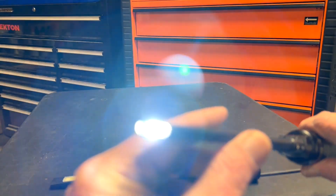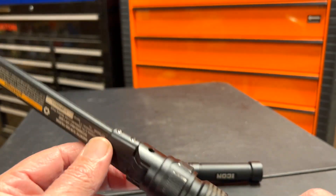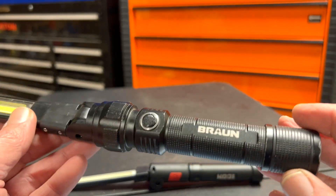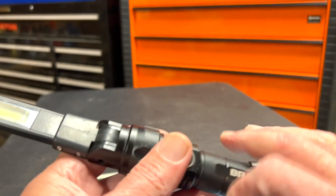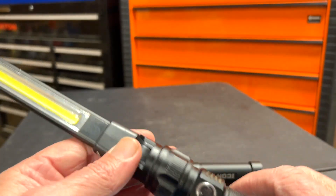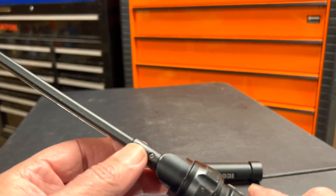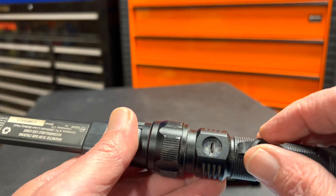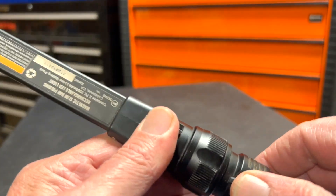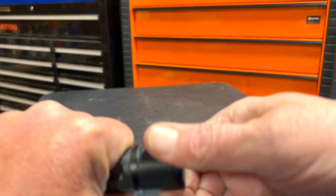I've had this for over two years now with no problems. It recharges and it's great. It's some sort of aluminum construction — I've dropped it time and time again and it just keeps on ticking. This is where you charge it up via USB.